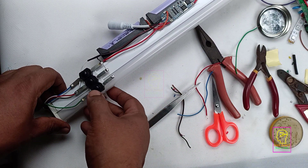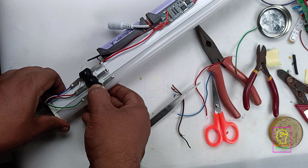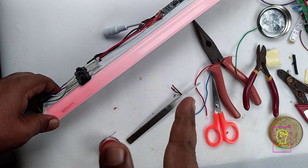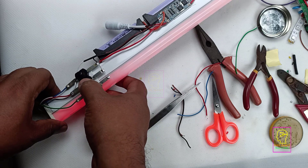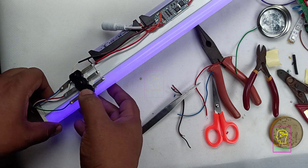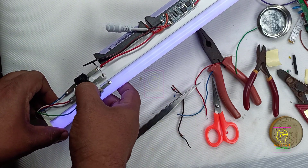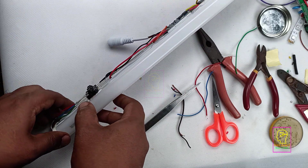Now I will switch on the first switch. You can see the green LED is lighting and working perfectly fine. And this is the red LED — also working perfectly fine. And this is the blue LED — also working perfectly fine. This is magenta color and this is white color. White color has a bit of a blue tint. And this is yellow color. Our RGB LED tubelight is working perfectly fine.